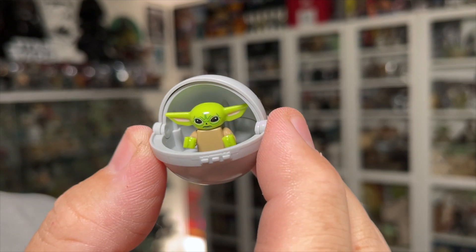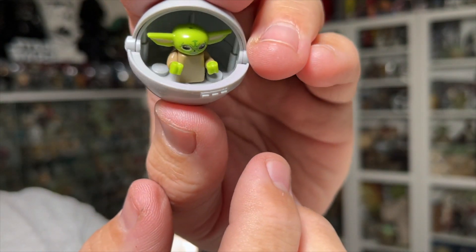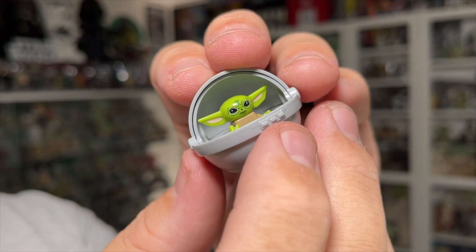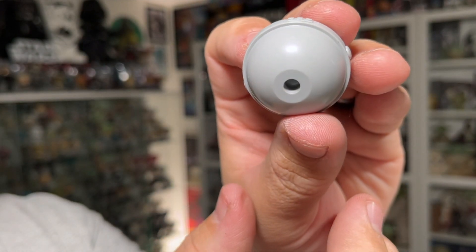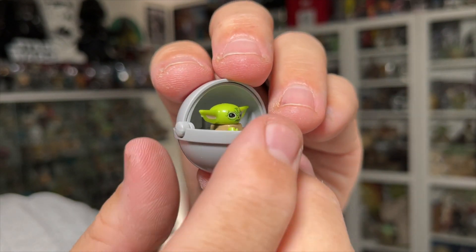I have all the Star Wars minifigures put together. I had a few — like three or four of them — that had an extra hand in the package, and the Grogu had an extra gray piece that I don't see where it fits. So I guess just an extra piece. Here is the Grogu in the pram and he looks pretty cute. He sits inside the pram and doesn't have any legs, so he just kind of sits on one of the studs. There's a two-piece lid — the back piece snaps in and the other piece goes on top and can go closed. It's got a flat bottom so it can sit flat, and this is the only one that didn't come with a base.